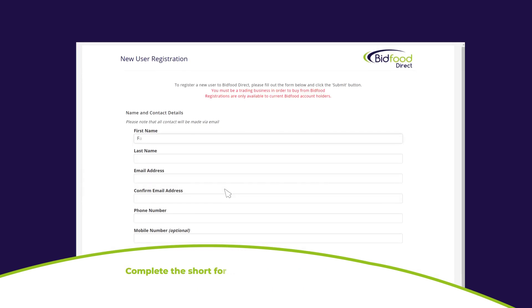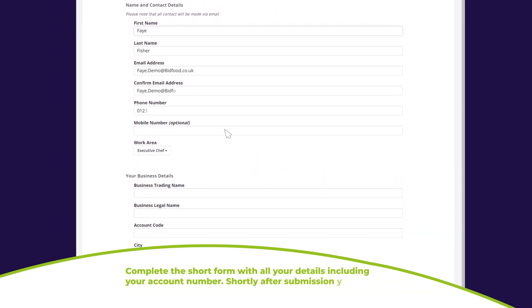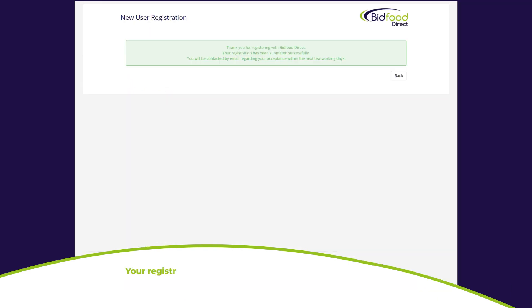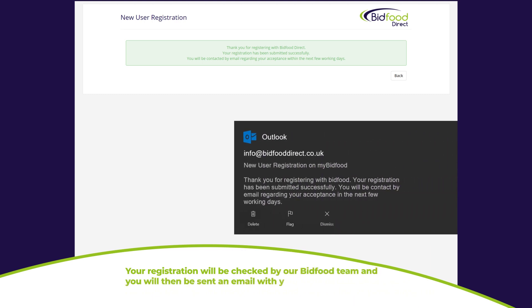Complete the short form with all of your details, including your account number. Shortly after submission, you'll receive a confirmation email to confirm we've received your registration. Your registration will be checked by our Bidfood team, and you'll then be sent an email with your login details. Once you've received these, you're ready to log in and shop online anytime, anywhere.